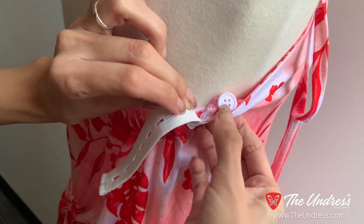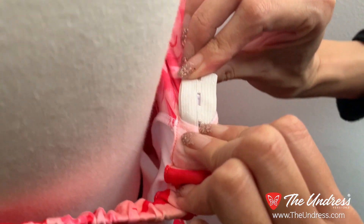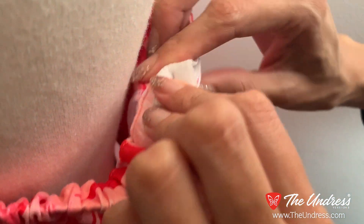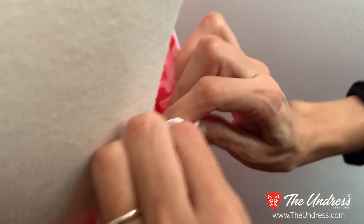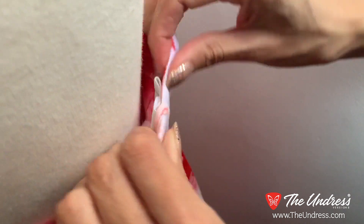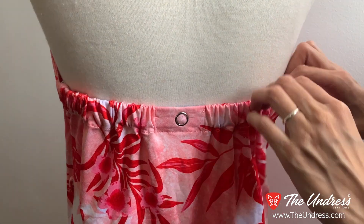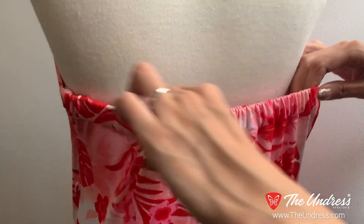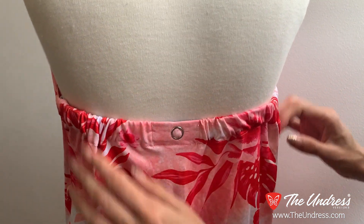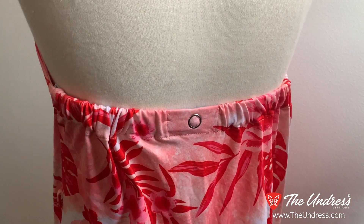Do the same with the other side. Another way to make the garter more secure — for those who think it might slip out — is to run the garter through two holes versus just one, then snap it in and it will not go anywhere. Once it's fitted to your back, you can see the dress is elastic and stretches a lot, so you can use it for changing. You set it once and forget it — you never have to adjust the back again, unlike previous versions of the Undress.